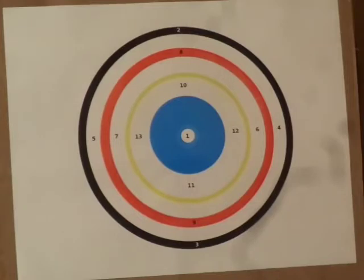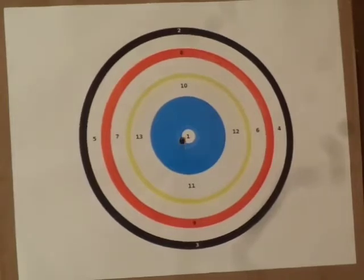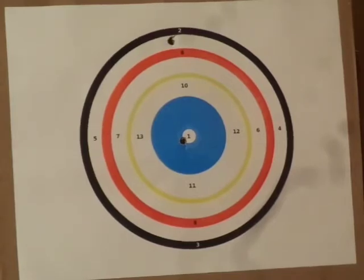If I can get them loaded right. Got the first one in backwards. Shot number 1 — not bad. Shot number 2 coming up. A little low to the left, but that's the way it goes.